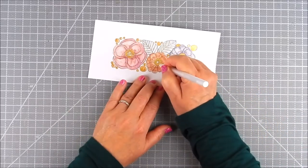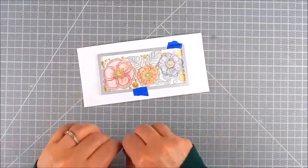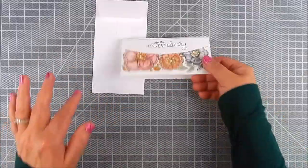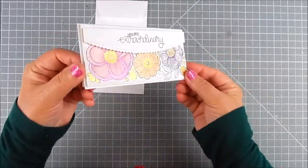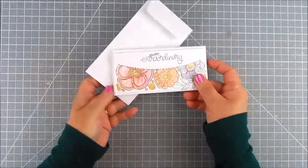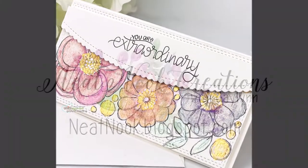I added a little bit of white detail with a pen on the centers of the flowers, then die cut them with My Favorite Things dies and layered it all up onto the mini slimline card base that I prepared. It's really fun to do. Thanks so much for watching — please take a moment to subscribe to my YouTube and have a great day.